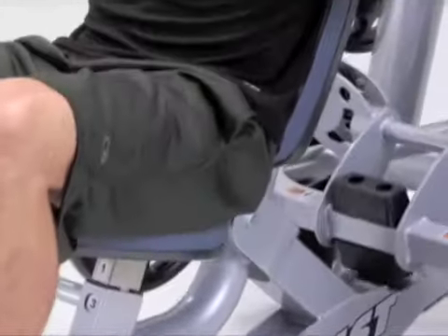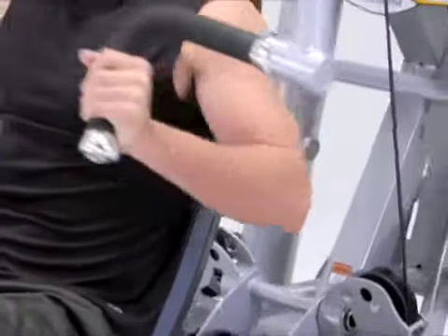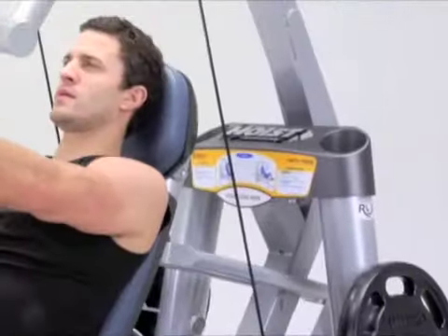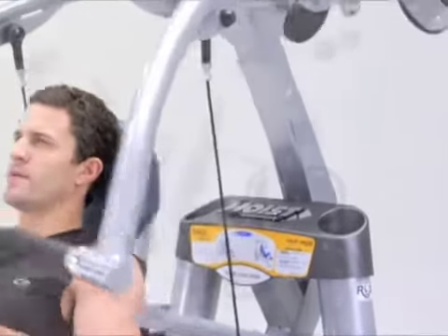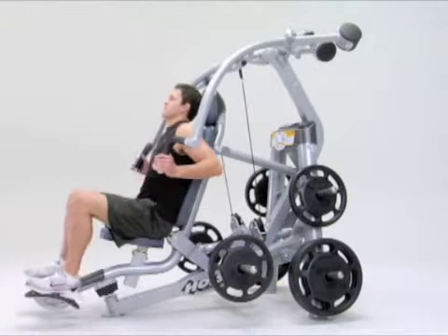This rocking movement reduces the stress placed on the anterior shoulder capsule during horizontal extension and internal arm rotation. The counterbalanced exercise arms make sure your chest press is smooth and consistent throughout the entire motion, and its ratcheting seat adjustment accommodates varying body sizes.